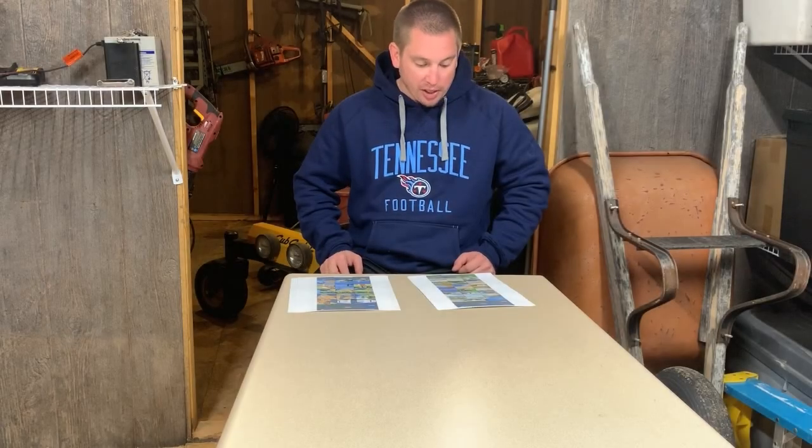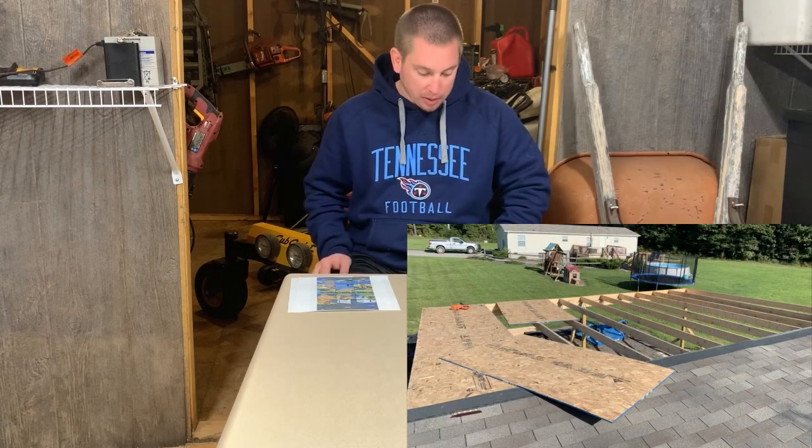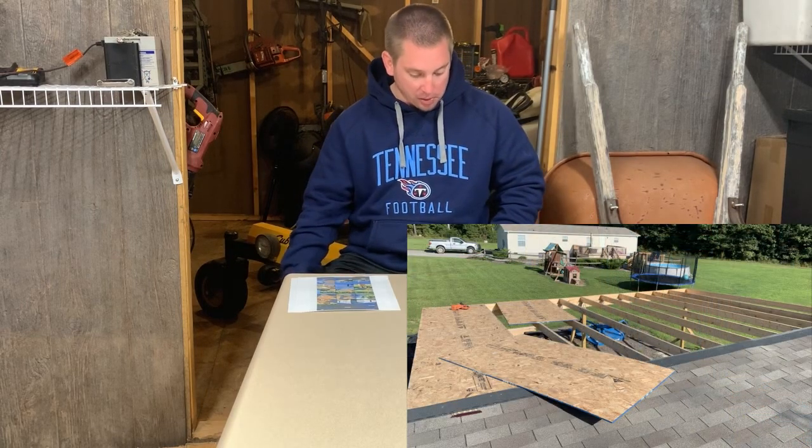Then once I got all the rafters in place and all the hardware installed, I was ready to go ahead and start putting the plywood on for the roof.